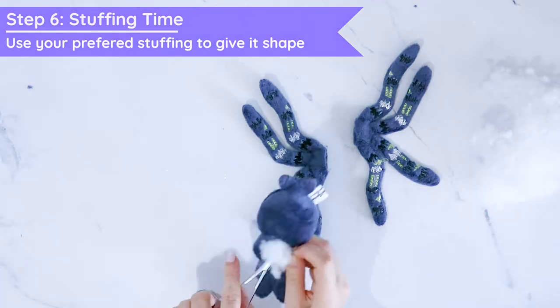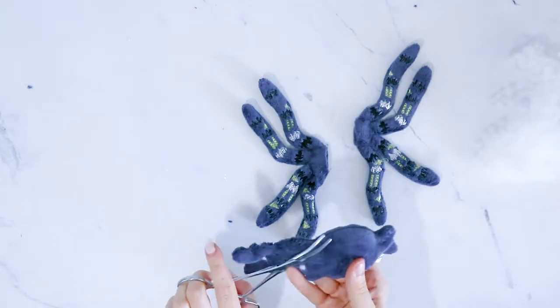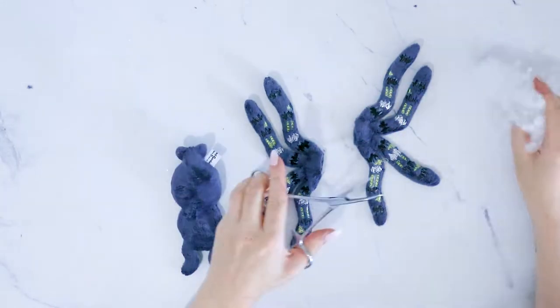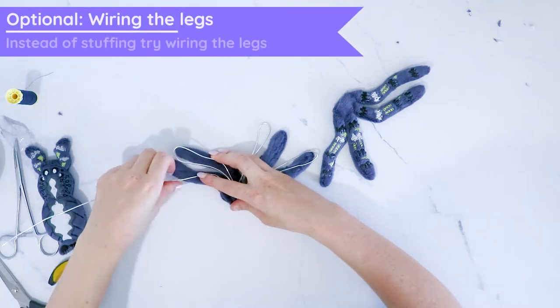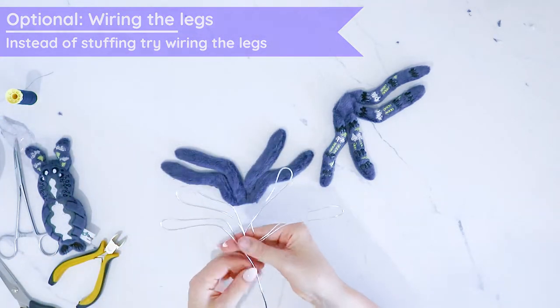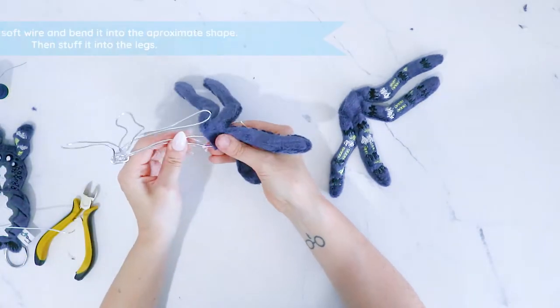Then it's time to stuff your plushie with polyfill or any other stuffing of your choice. As an optional thing, you can also wire the legs to make it nice and poseable and more dynamic than a regular plushie. It will still stay very huggable even if you use wire, but it will give it just that extra edge.